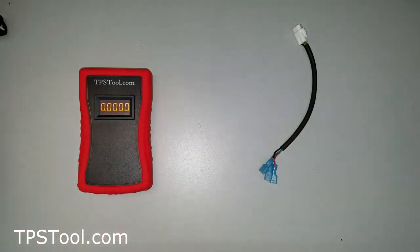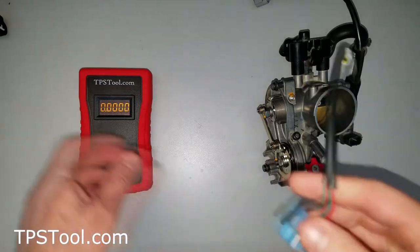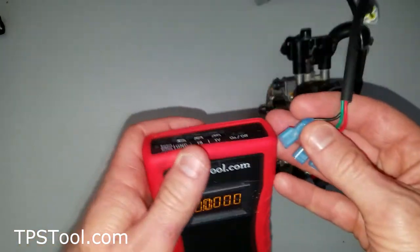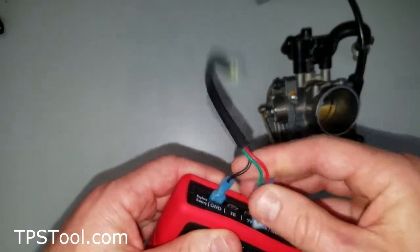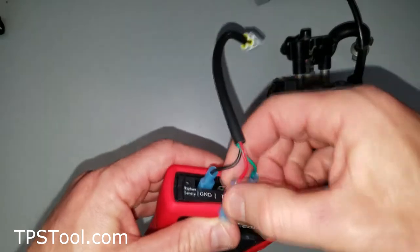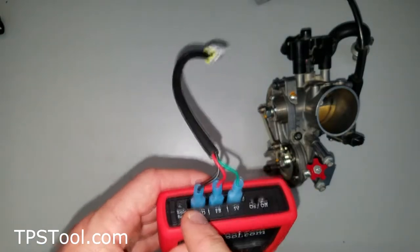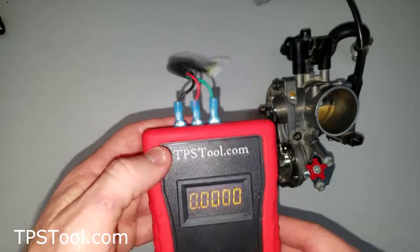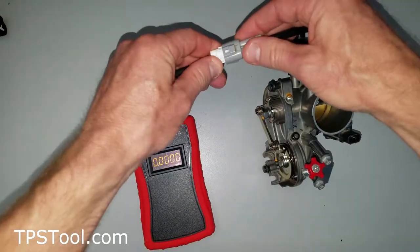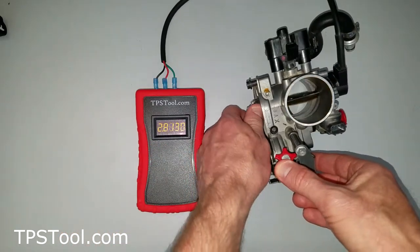Let's use our KTM throttle body here as an example. KTM just happens to be a brand where this is really popular, but it works equally well on other brands. Pretty much all the 500cc and under KTM motocross and off-road bikes are going to be wired this way: black goes into ground, green goes into 5 volts, and red goes into the FB feedback. So all you do is connect the meter like this and for our KTM we'll plug in here. You'll see I've got something very reasonable — 0.43 at idle — and as I open the throttle the number goes up. That shows I've got it correct.